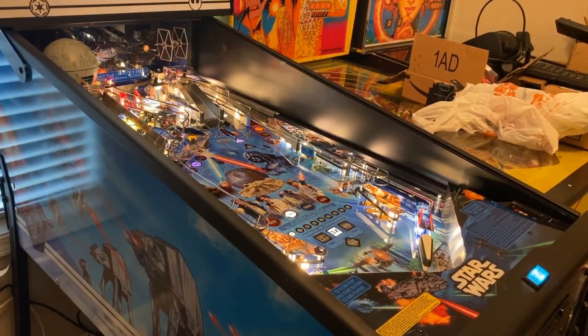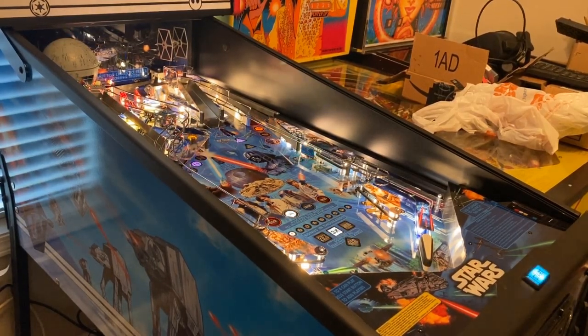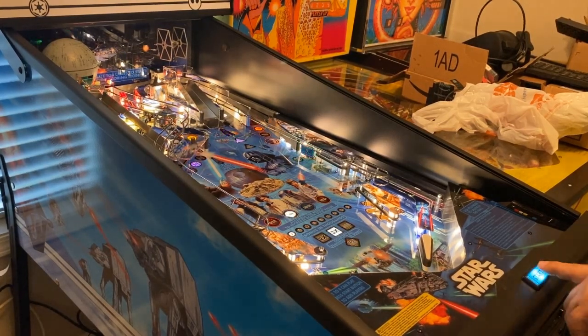I've got some stuff on my other pinball machine from working on other arcade projects, and I had to move it out of the way to get this pin in. I'll clean the room up — I know this isn't the best view, but we can see and hear and play. I haven't put the glass back in yet; I'll do that in a few minutes. I just want to make sure everything works before I start a game.